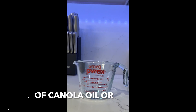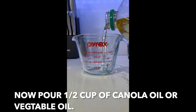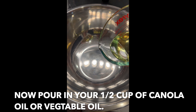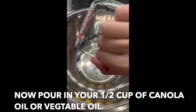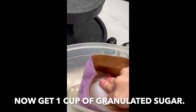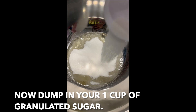Now pour in half a cup of canola oil or vegetable oil. Then dump in one cup of granulated sugar.